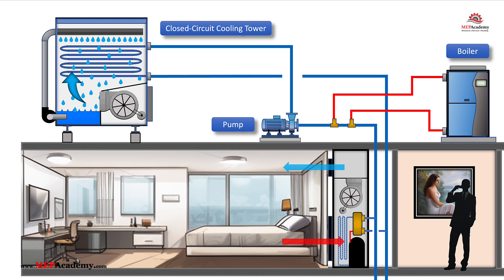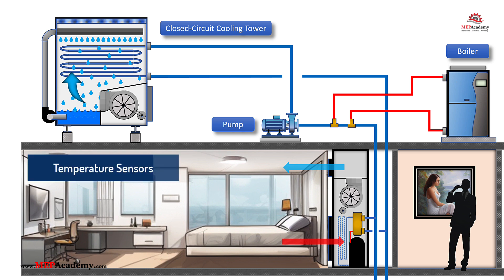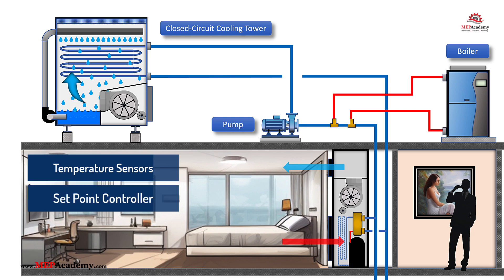Effective operation of the fluid cooler and boiler relies on an integrated control strategy that maintains optimal water loop temperatures. Key controls include temperature sensors that measure water loop temperatures to determine when to activate the fluid cooler or boiler, and setpoint controllers that maintain the water loop temperature within the desired range, for example 70°F to 90°F. The setpoint temperature can vary based on building load, outdoor conditions, and efficiency goals. A greater temperature difference in the loop improves overall system energy efficiency, but reduces efficiency at the individual zone level heat pumps.